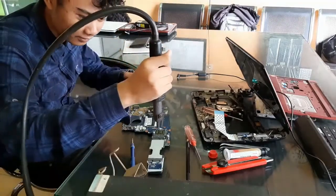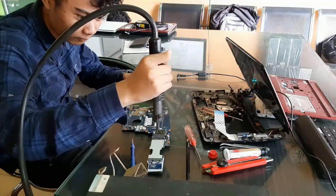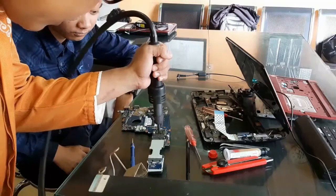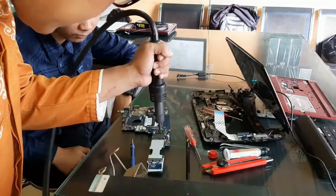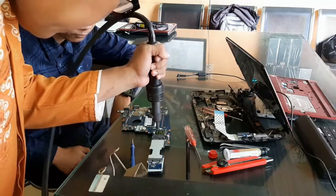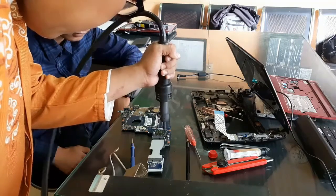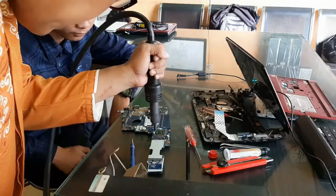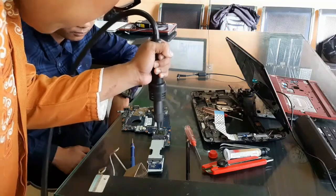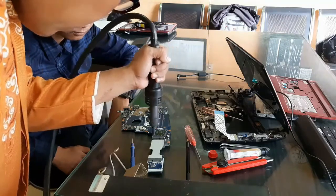Yang terjadi adalah keretakan timah di bawah chipset itu. Blower dengan panas yang memusat, kita goyang perlahan — itu akan memulihkan keretakan timah di bawah chipset. Jaraknya cukup dekat, asal jangan menyentuh. Tujuannya agar timah di bawah chipset VGA mencair dan menemukan kembali kaki-kakinya sehingga keretakannya tertutup.